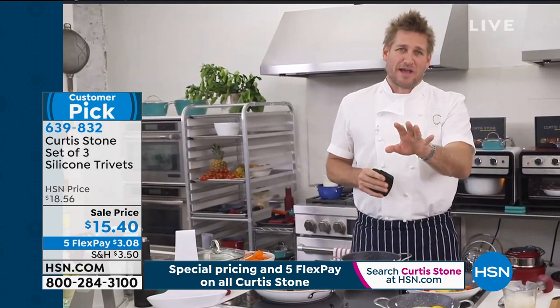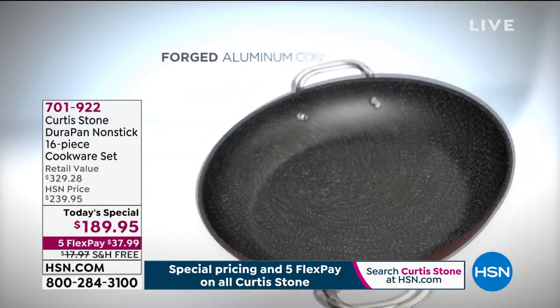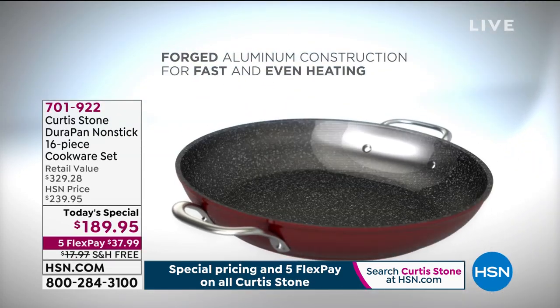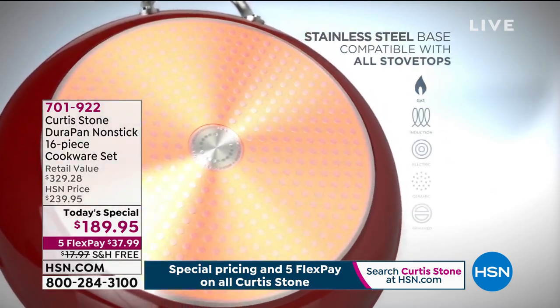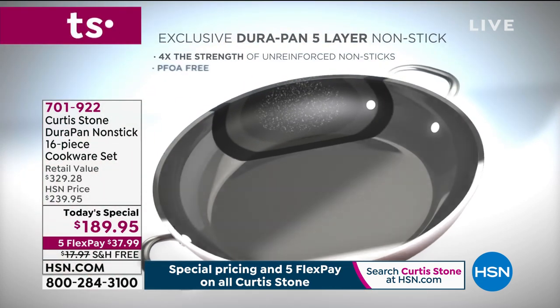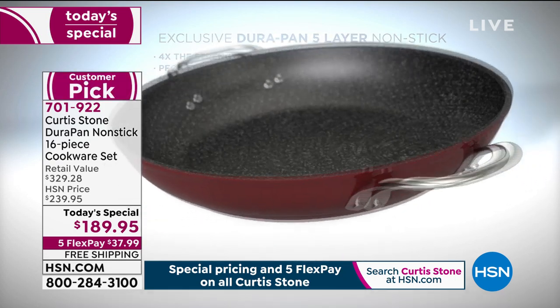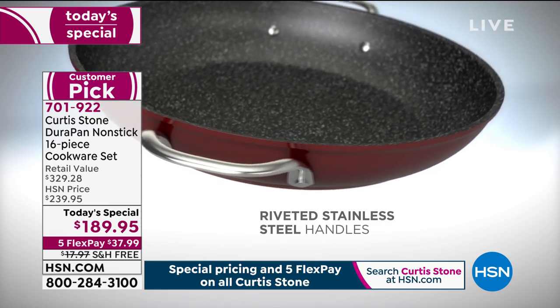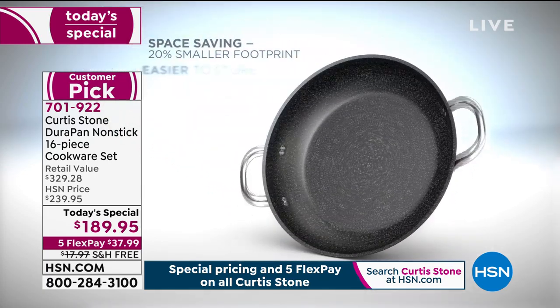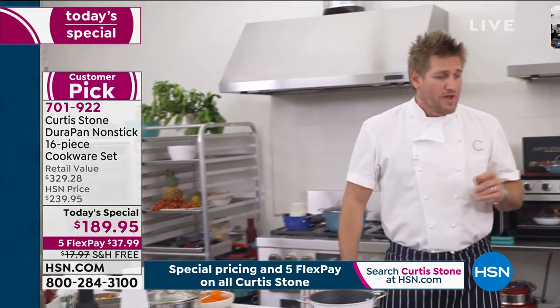Let me show you the animation we've built around this product, because once you understand how we build it you'll know why it works the way you're seeing it work. We start with forged aluminum — that's the construction of the pan — because it's a wonderful heat conductor: even heat and fast heat. We put a stainless steel disc on the bottom to make the pan even stronger, so you can use it on electric, induction, or gas. Five layers of Durapan go on the interior so you can use stainless steel utensils.